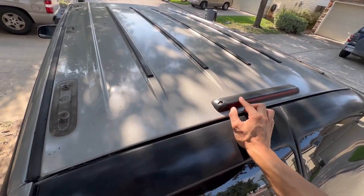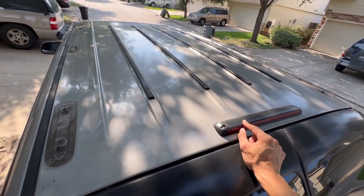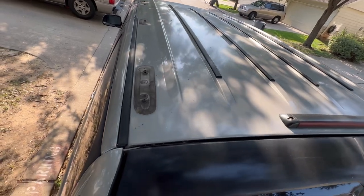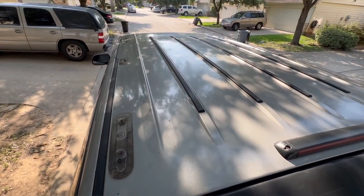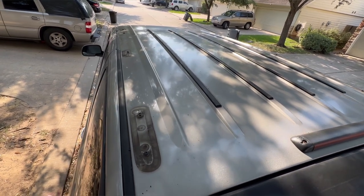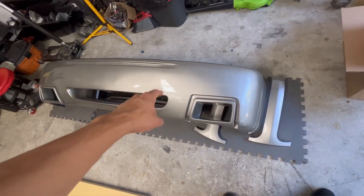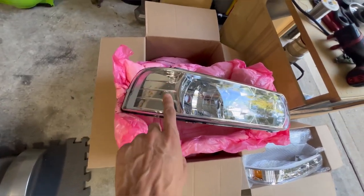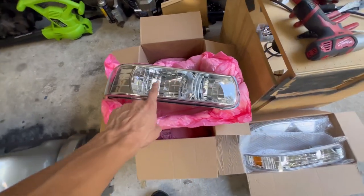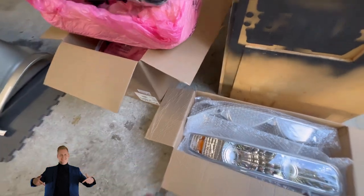I might remove this third brake light later on — I don't really like it — but for now I'll leave it. I'm going to get some newer bolts so they look better since the current ones stick out a little. I might put on my Escalade roof rack but I think I'll just leave it off for now. I'm about to start putting the SS bumper cover on the Tahoe. I also purchased some new clear headlights and clear side lights, which I'll link in the description.